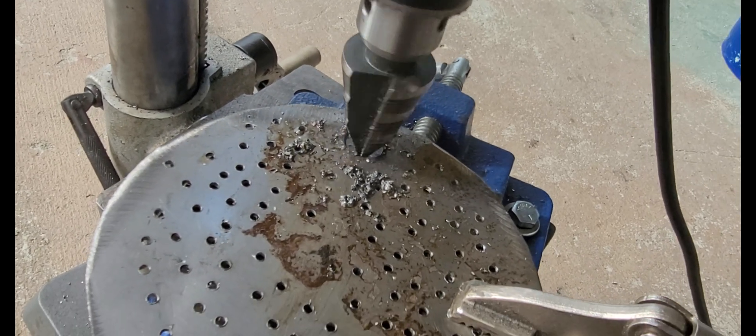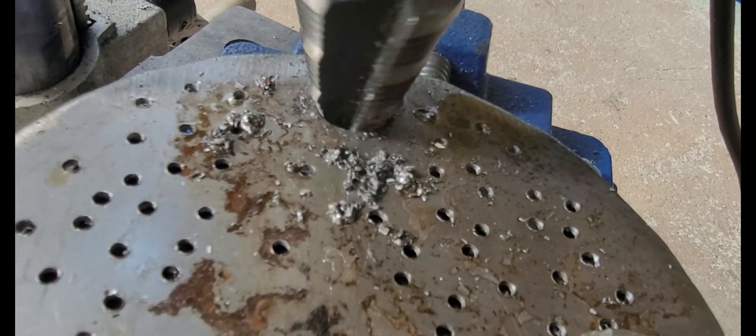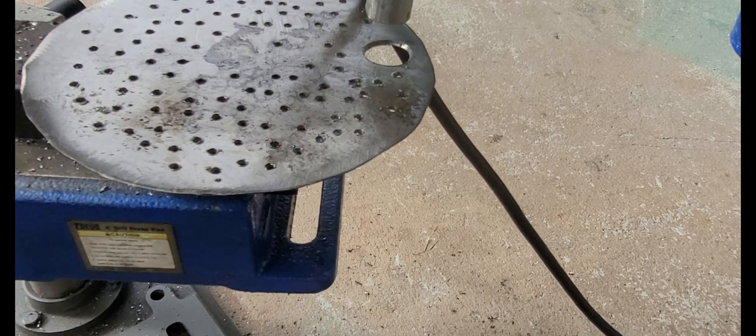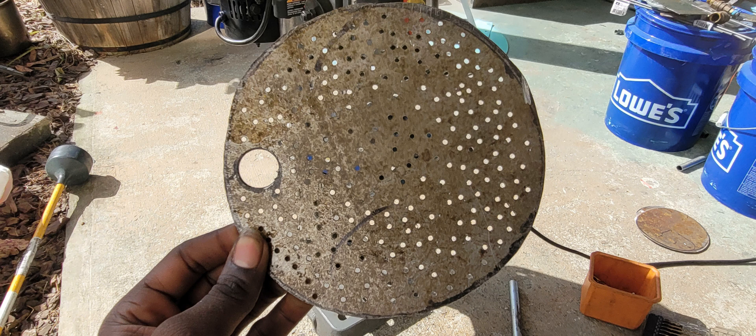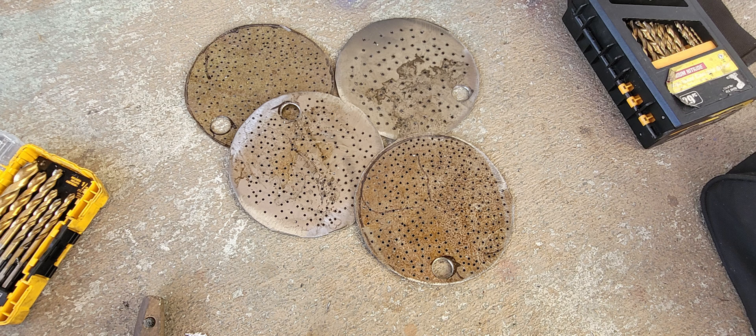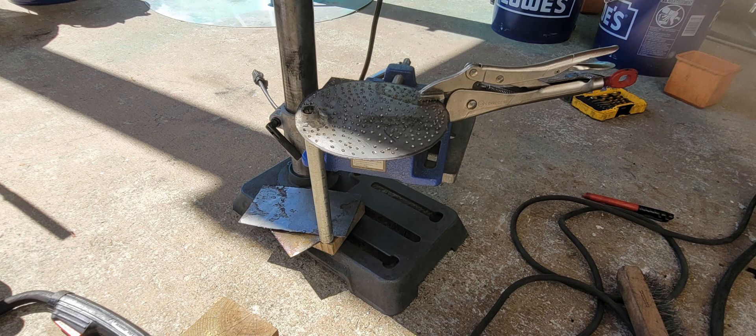After drilling a thousand holes, I had to drill a bigger hole — this is for what's called the downcomer. There's going to be a layer of liquid above these plates, and we don't want that layer to keep building up forever. Once it reaches the height of the downcomer, all of the liquid will run down through it and drip down to the plate below. I built four downcomers for four perforated distillation plates, then welded the downcomers to the distillation plates.